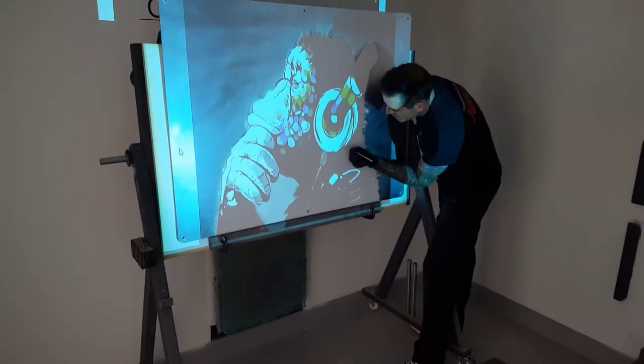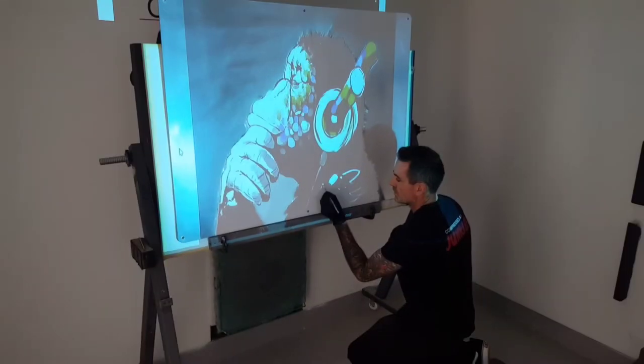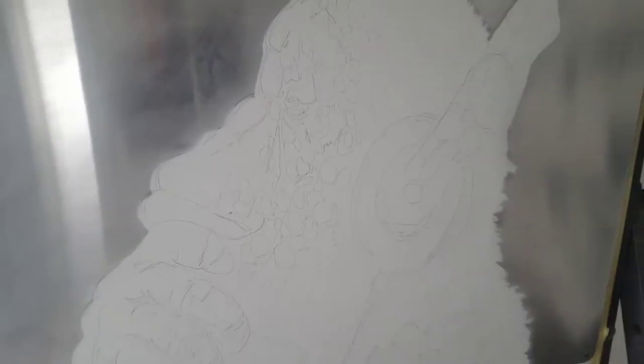Just penciling out the image. There you go guys, as you can see there's the image all penciled out — that's what we're going to work from when we start the airbrushing. There's another close-up of just the pencil lines, and now we're moving on to the airbrushing.